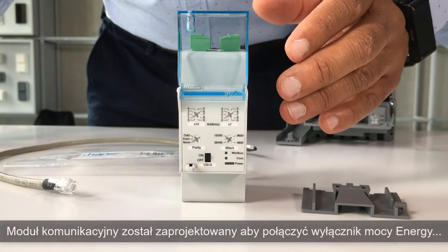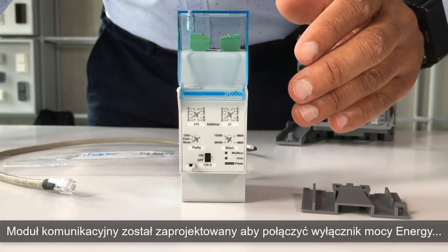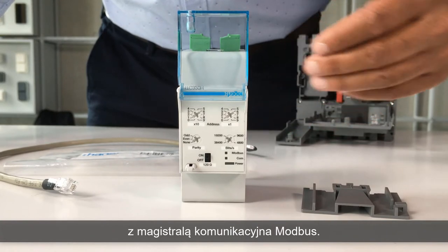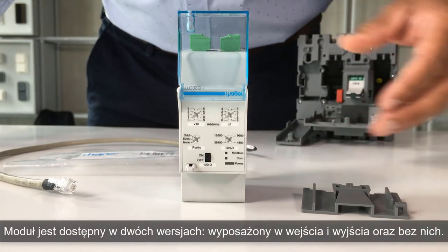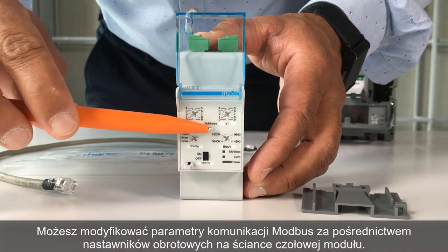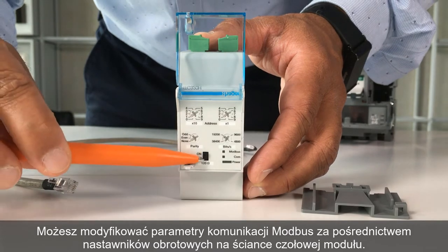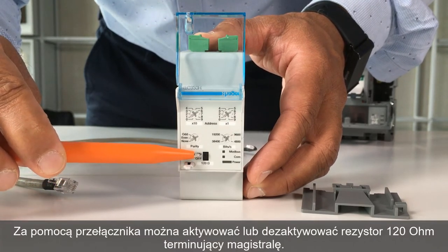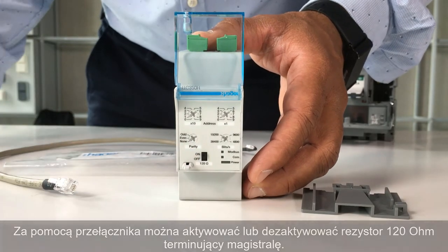The Modbus communication module is designed to connect the energy circuit breaker to a communication bus bar, which is compatible with Modbus RTU. There are two versions: with, or without inputs or outputs. You can modify the Modbus parameters with the adjustment dials on the front. With this selector switch, you can activate or deactivate the 120 ohms end-of-line resistor.